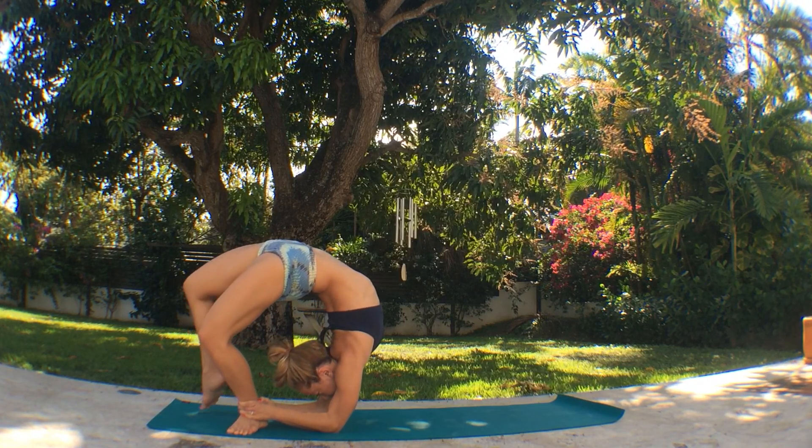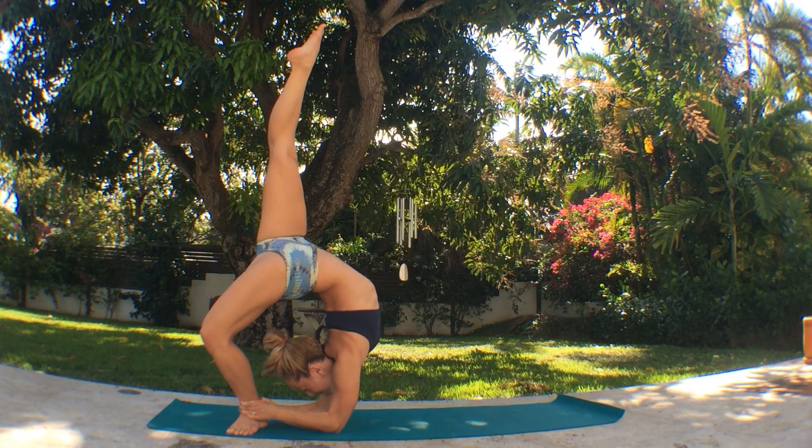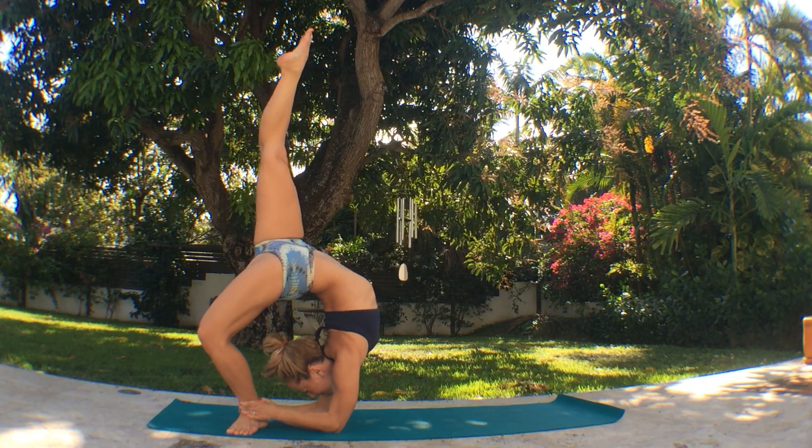Stabilize the posture in the elbows, firm your pelvic floor and inhale, reach your right foot up in the air again for Ekapada Chakrabandasana. Breathe fully and relax as much as you can.